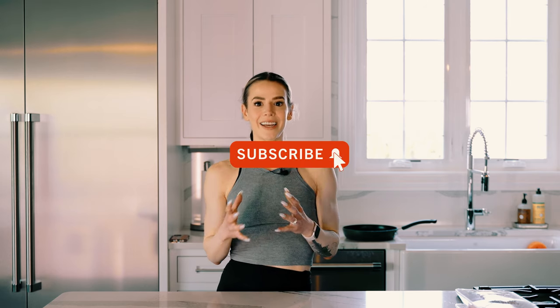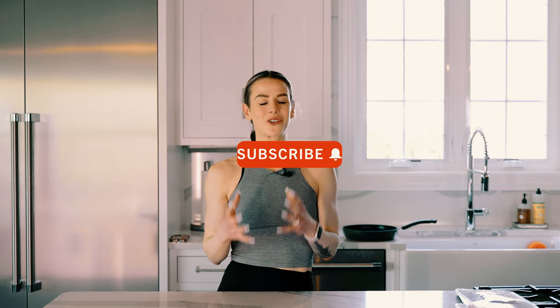Please let me know if you try this and if your food turned out a lot better, because it's no fun to eat dry or tasteless food. I hope that this helped you and I'll catch you in the next video.